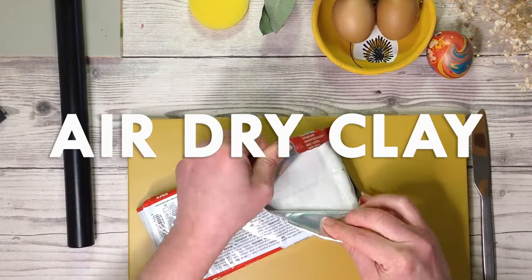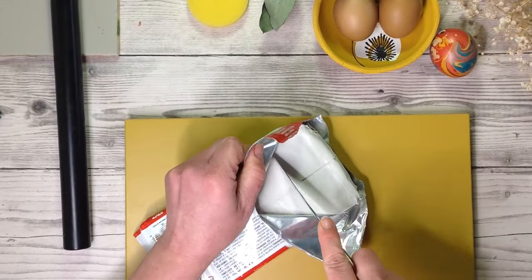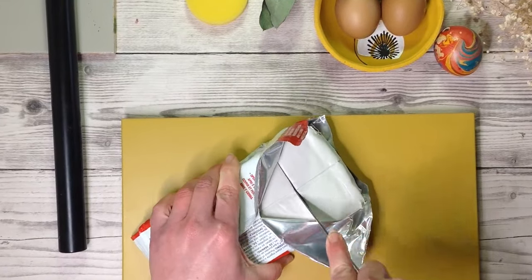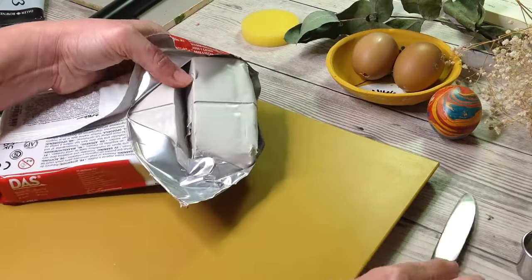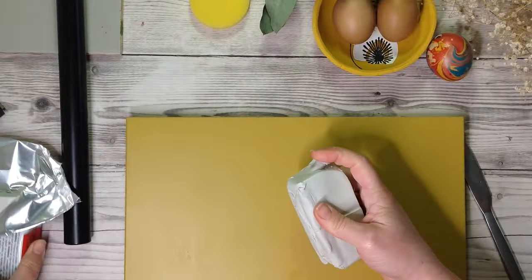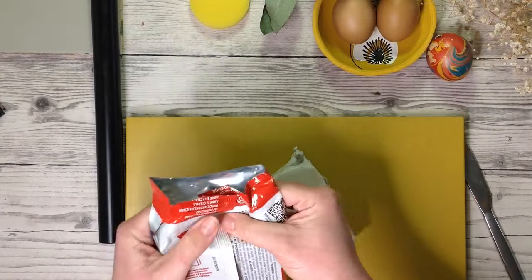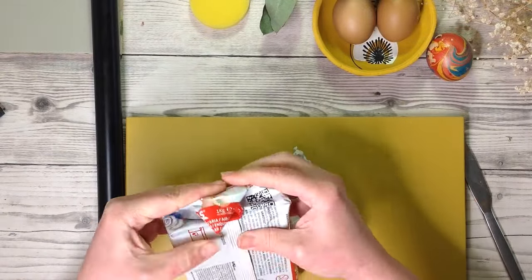Today I have some easy air dry clay projects to share with you. Let's make some cool things out of clay, all of which are beginner air dry clay ideas. These have a spring and Easter theme but you can adapt for absolutely any time of year. So let's create some gorgeous air dry clay items.